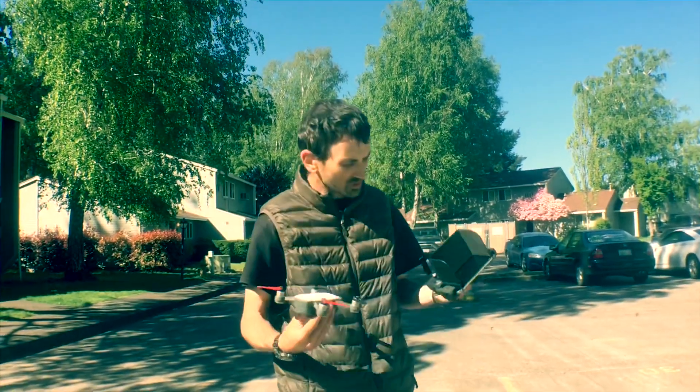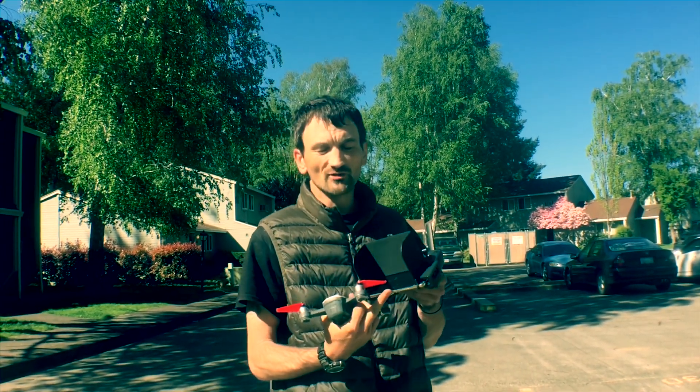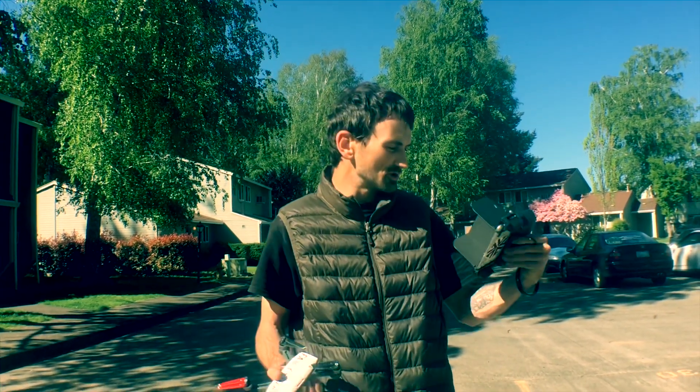Alright, so we're going to get up in the air. I'm going to do a screen recording so you can see my dashboard and see how fast the drone is actually going. Let's get in the air.